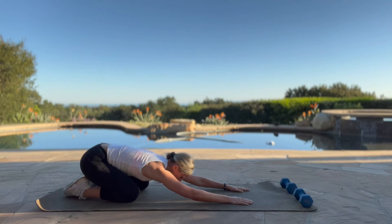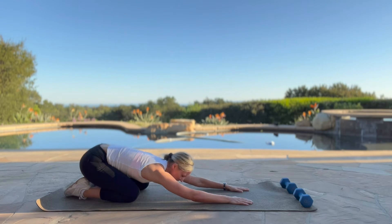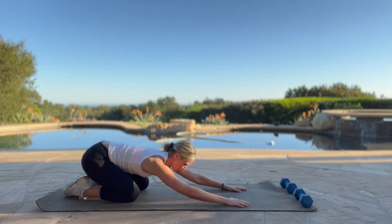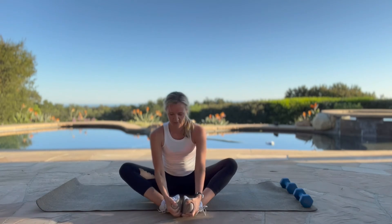I'm going to do a child's pose because that is so weak on so many women and it really affects everything when it comes to pelvic floor and core and everything else. So let's bring it into a butterfly stretch — feet are together, stretching through this here.